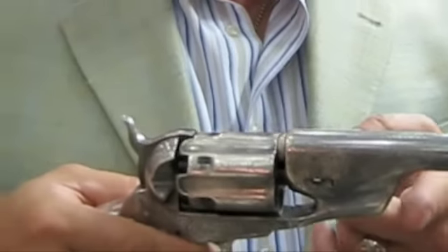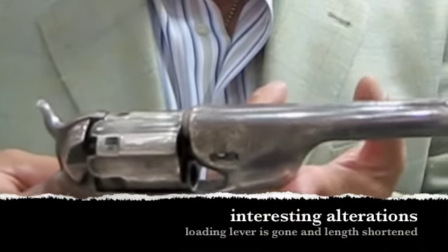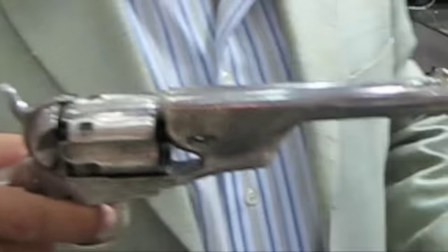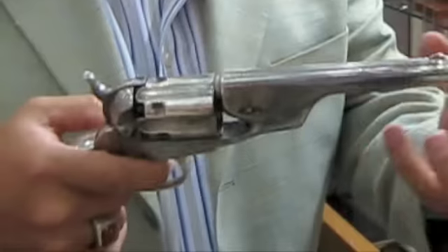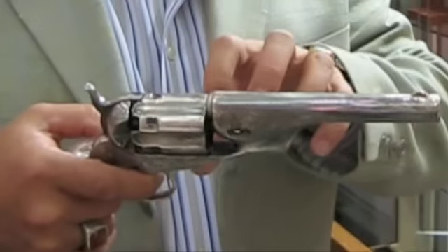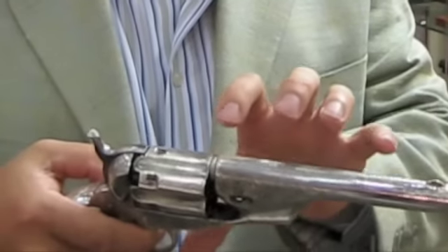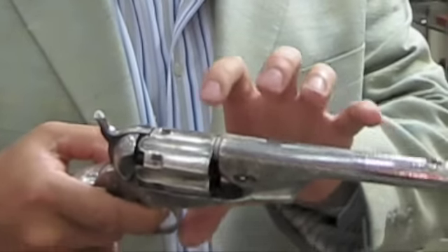Colt made several hundred thousand 1860 Army's, but they only made four thousand fluted cylinders. You can see that the loading lever, which would normally be right here, is gone, and you can also see that the length of the barrel has been shortened. This gun has been deliberately altered to make it more sleek, and there's every reason to believe this alteration was done contemporaneous with the manufacture of the gun — not at the Colt factory, but by the first or second owner early in the 1860s.